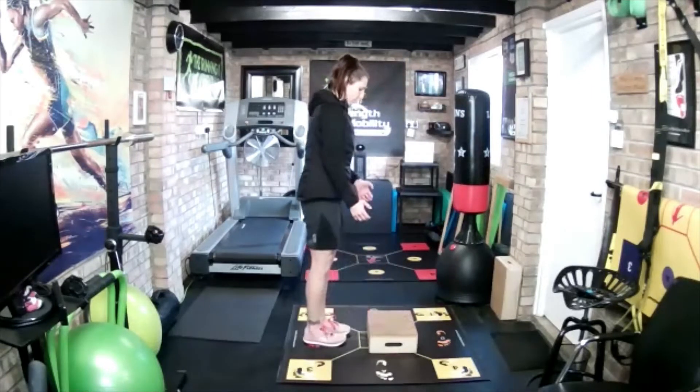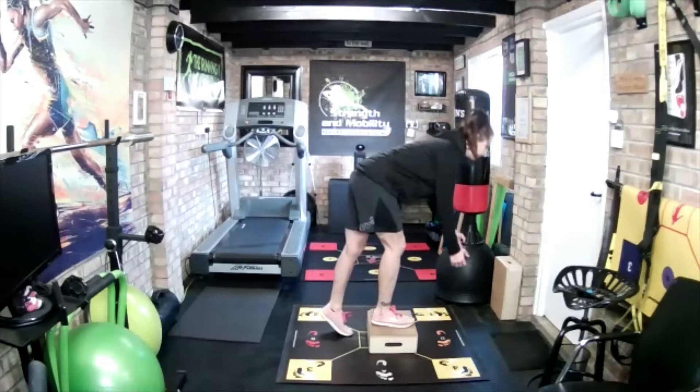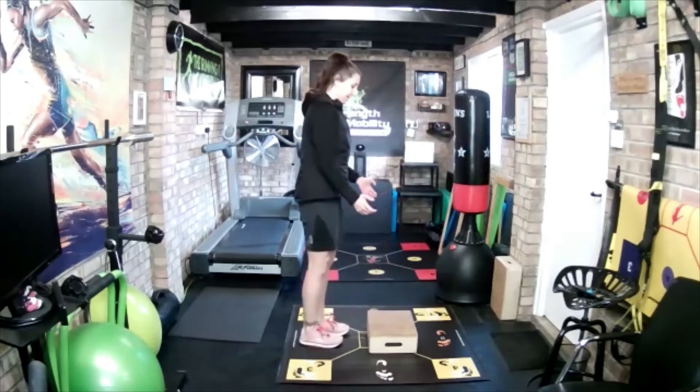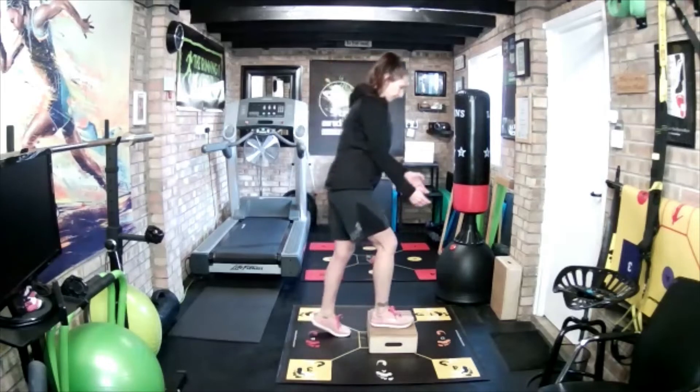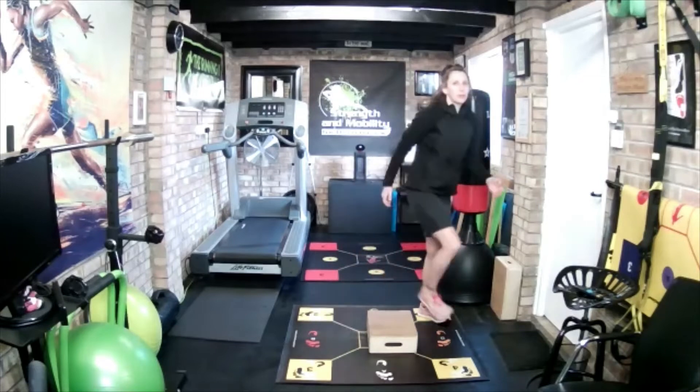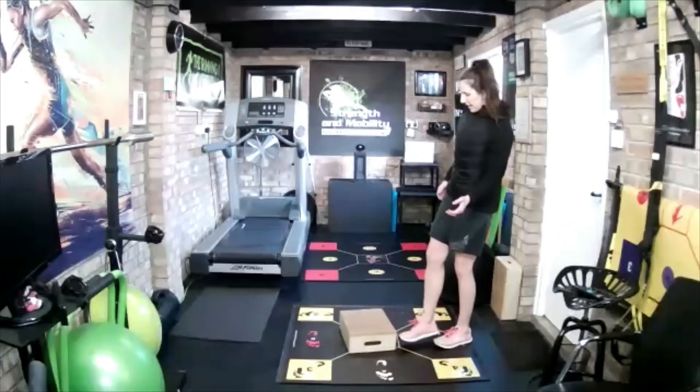Let's do two more. Now this last one we'll hold for 10 seconds. So hold: one, two, three, four, five, six, seven, eight, nine, ten. And recover. Good. Right, switch to the left side.